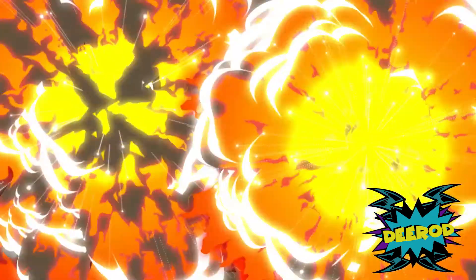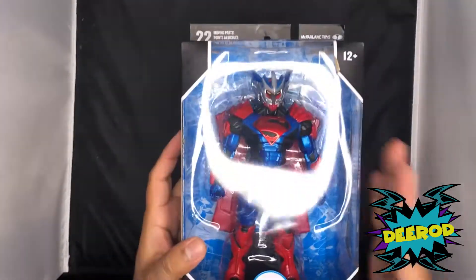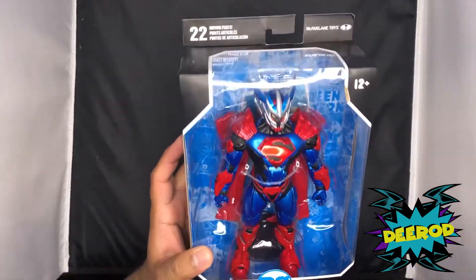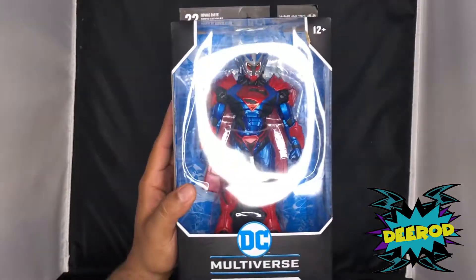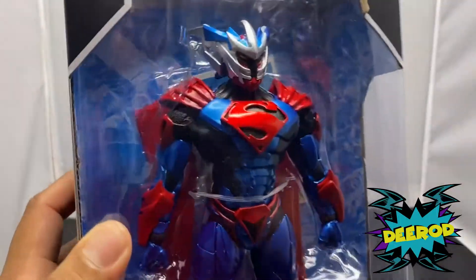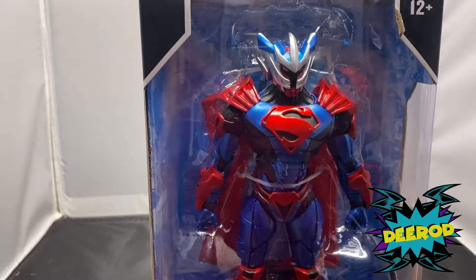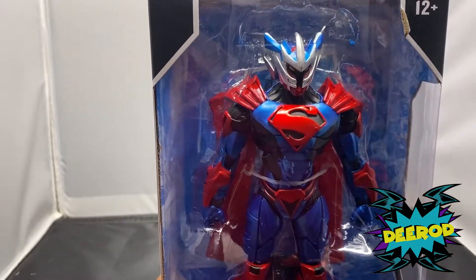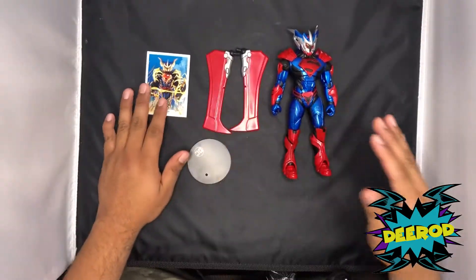This figure has 22 points of articulation. Check out the blue and the red — the black that comes under his armor is pretty dope. The helmet — I don't know what's going on there but it's badass. I'm going to open it. I can already see in the back he has wings, just like the Hellbat suit, so I can't wait to open it.